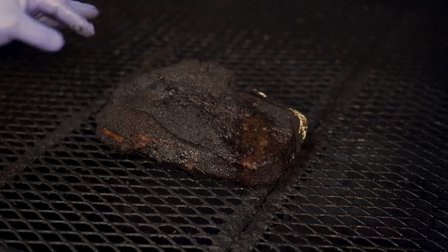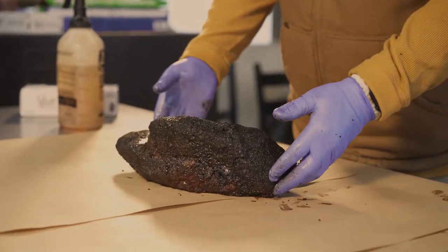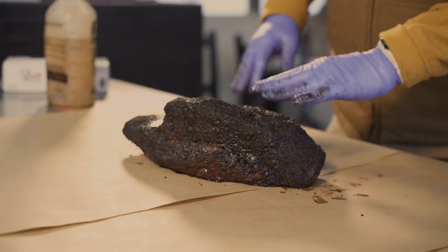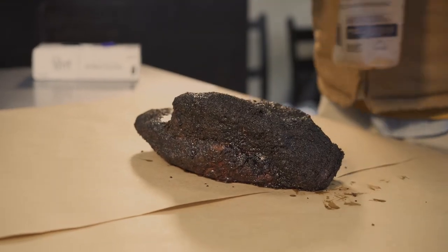We've been nine hours into the cook. That bark has set — usually it sits between eight to nine hours, eight on average, but it went a little longer today. What you want is that soft marshmallow feel. You can see a little jiggle when we set it down. Like I told you, that last hour to 45 minutes you do not spritz it. I'm gonna spritz it now with apple cider vinegar for the first time right when I get ready to wrap it.